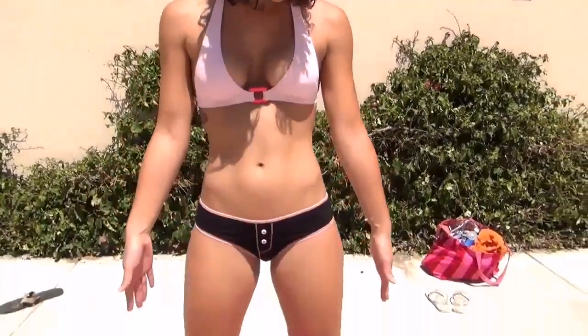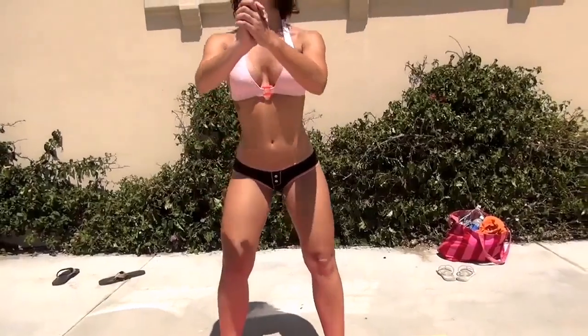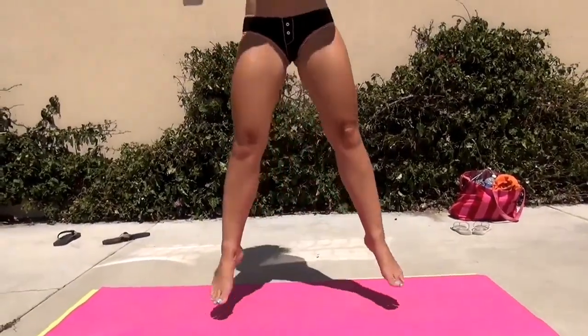So the next one is the medium stance jumping squats. You want to go just a little bit wider than hip-width apart with your toes pointed out. Go all the way down and hop up.